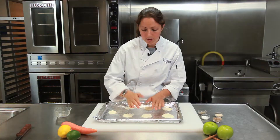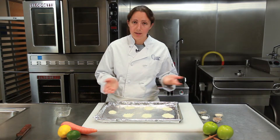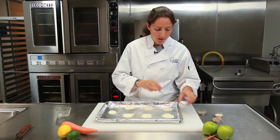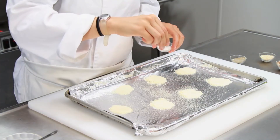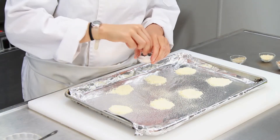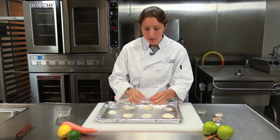Now the reason these are low-calorie is Parmesan cheese is very, very low in calories. So since that's all we're using, it's a pretty simple recipe. I'm going to take a little bit of salt and just go right on top. The cheese itself is pretty naturally salty, so you don't need that much. And that's it — let's get these in the oven.